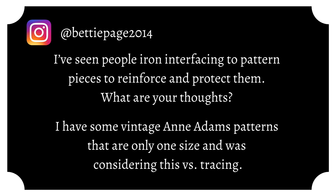Betty Page 2014 asks: I've seen people iron interfacing to pattern pieces to reinforce and protect them — what are your thoughts? I have some vintage patterns that are only one size and was considering this versus tracing. If you have pattern pieces that are falling apart, torn from previous use, browning, darkening, going to tear — please do not interface them. The interfacing will reinforce it for a very short period and then speed up that decay. What you should do is use archival tape — I'll put the name in the description box — which will allow you to preserve your pattern pieces and envelopes much longer and safer.